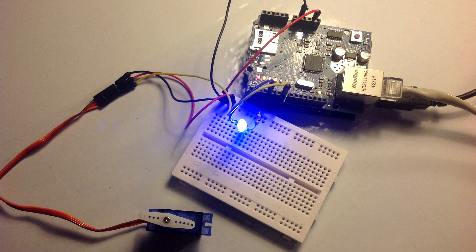In this tutorial I'll be using an Arduino with an Ethernet shield to create a web server. Through our browser we are going to be able to control a LED and a servo.